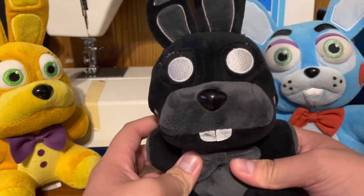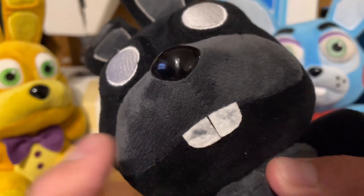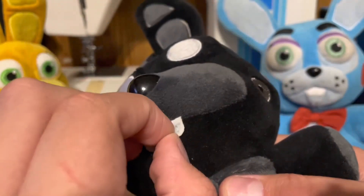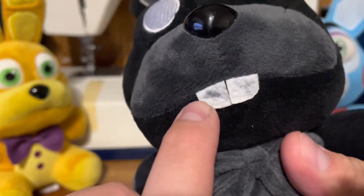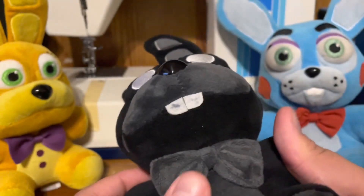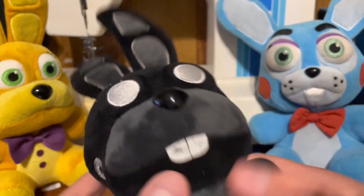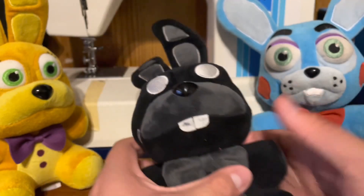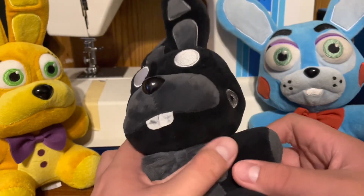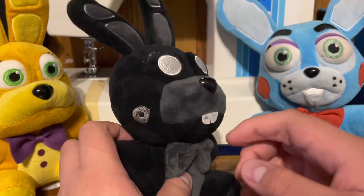So, now let's point out the problem. The teeth. If you notice, they glued it down. So this is sewed on, but they glued it down and it left a glue stain. But that's no problem, to be honest. I can fix it with just a little bit of paint, or I can redo it. But I'd rather just leave it like this, because I don't want to mess up the plush.